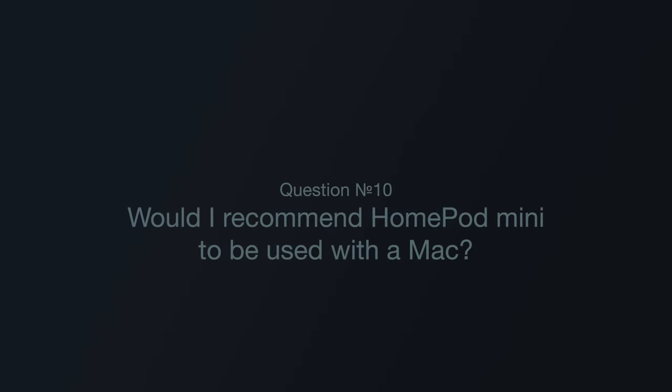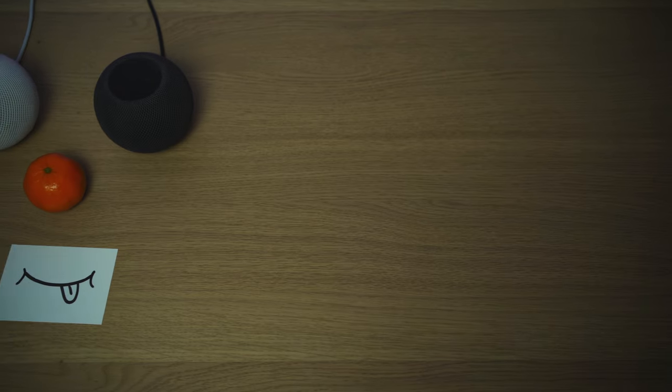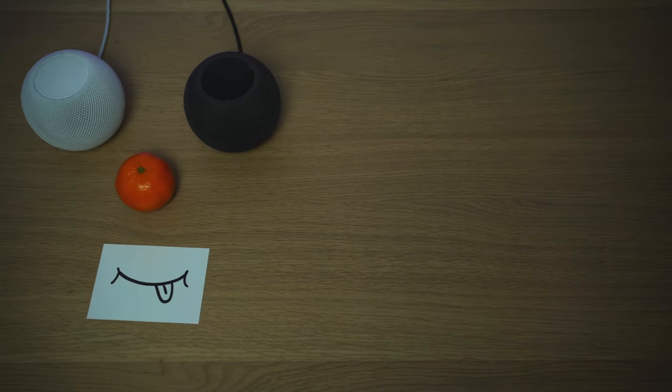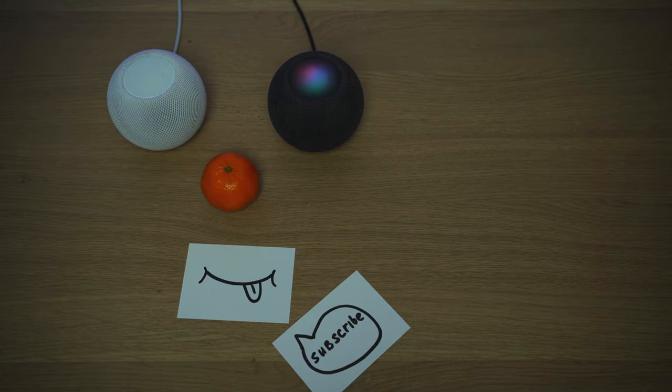Question number ten: Would I recommend HomePod Mini to be used with a Mac? In most cases, definitely no. It's a nice, good-looking device with decent sound, but the playback delays and the workarounds needed for the stereo pair just break the whole experience. If you plan to use it only within the Apple ecosystem — with QuickTime, Apple Music, and Apple TV — then you may try it; you'll probably avoid the pain points I had. But as for me, I'll be returning it to Apple. This is not for me.